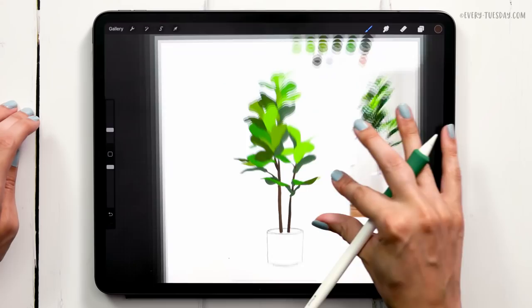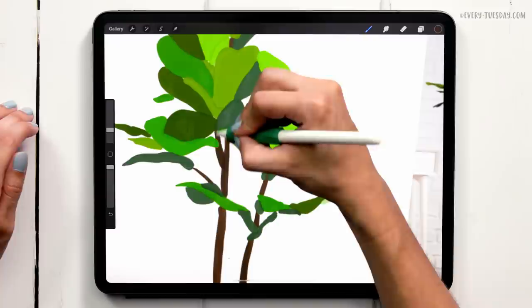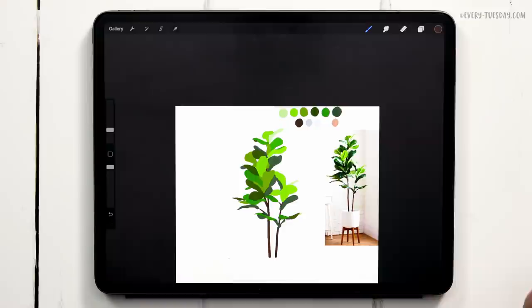Let's turn off the sketch layer and make sure the branches are the same thickness throughout. Now that we have the branches, let's add the details to our leaves, and then we can finish everything off by painting our container and the background. For the leaves, I'm going to create a brand new layer on top and label it 'leaf details'.